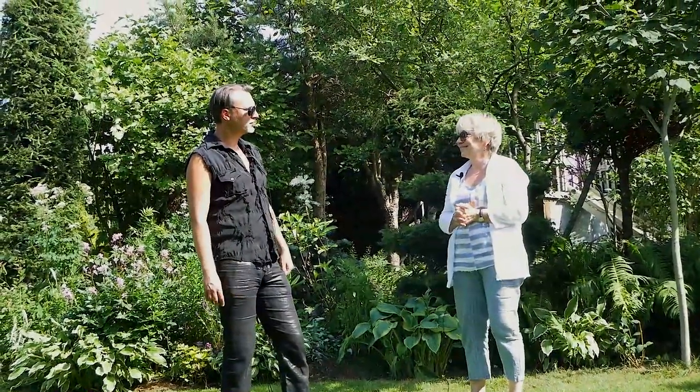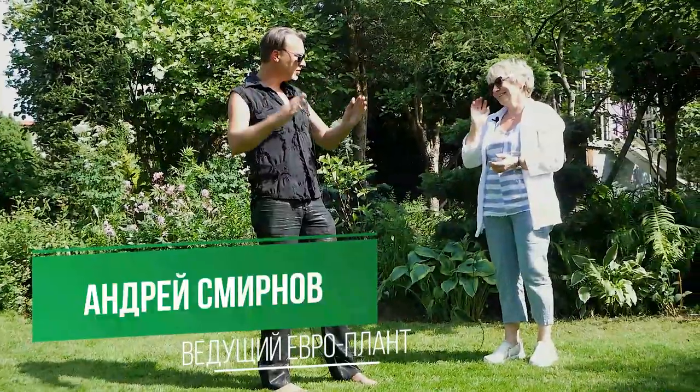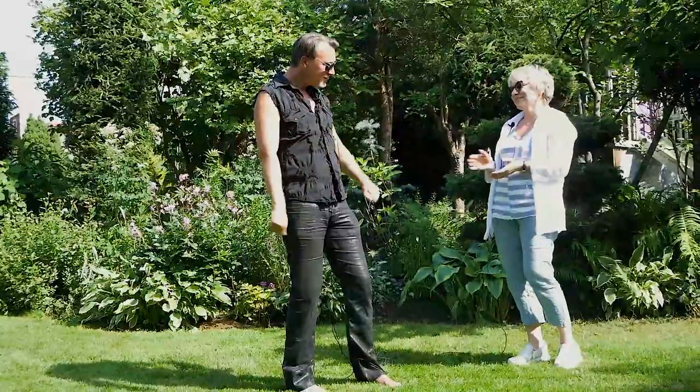Я хочу кремлевскую стену выстричь. Как думаете? — Возможно сделать верх не прямым и не острым, а что-то вот такое. Попробуйте, все в ваших руках.